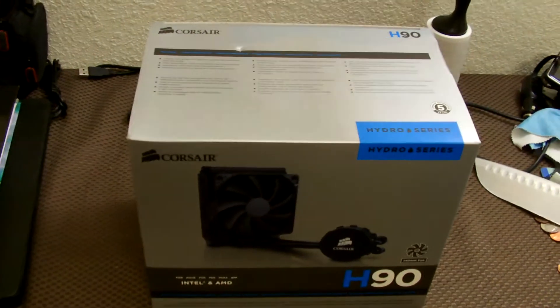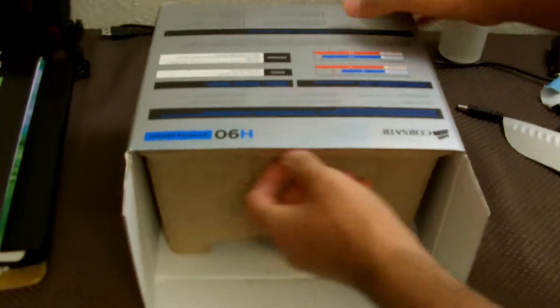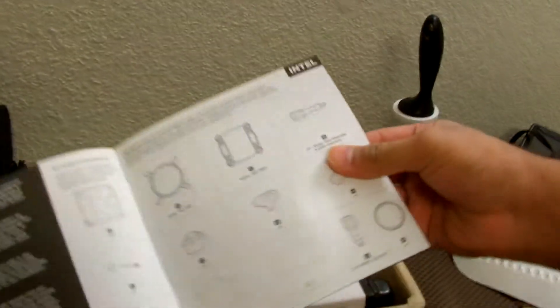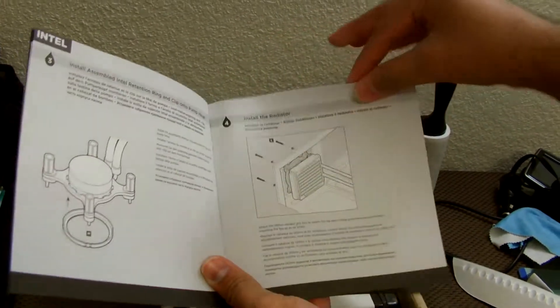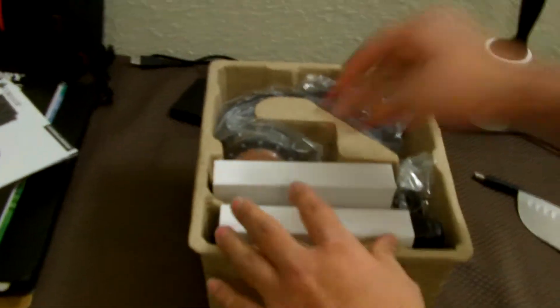One thing I do want to mention is this thing has a 5-year warranty by Corsair, so you should be perfectly fine. Let's take it out of the box — you've got a box within the box. You got a manual and installation guide that explains everything you need to know about configuration, and also warranty details.